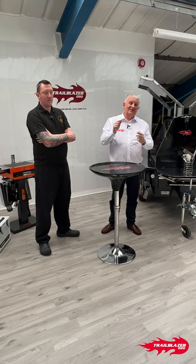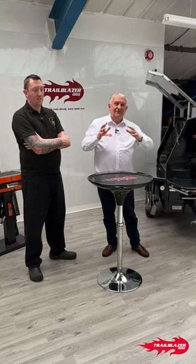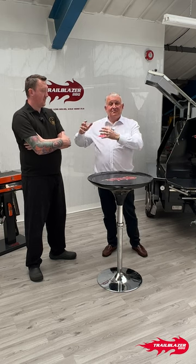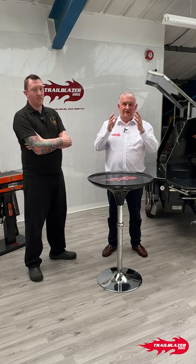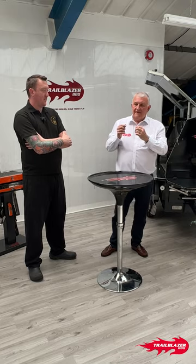Welcome along to number seven of 'Your Story is Our Story.' For those of you who have followed us, what we're trying to do is bring some of our customers in for a quick interview to let you find out what they're doing and how they're doing it, so you can pick up a few hints and tips. If you haven't indulged in a Trailblazer yet, it'll give you an idea of how you can use it and what you can do.